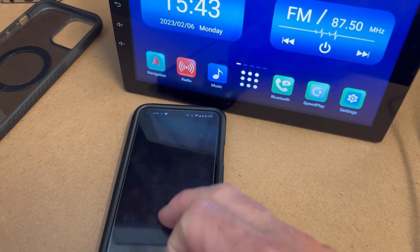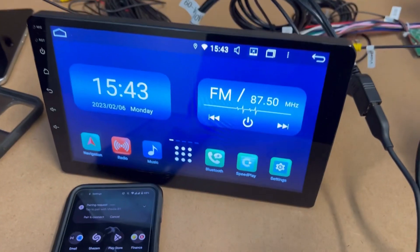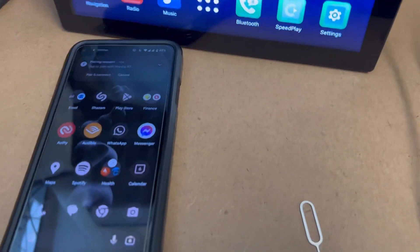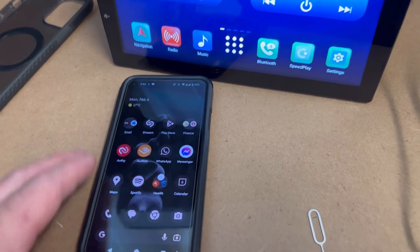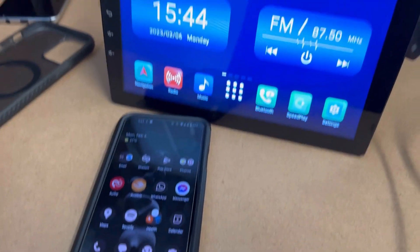How are you going guys? If you've got an Android phone and you're getting Android Auto set up and getting a bit stuck, it's a little bit harder sometimes because there are Google phones, Samsung phones, so many different brands and they're all a bit different in how they connect up.